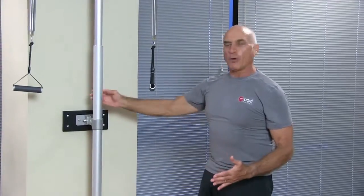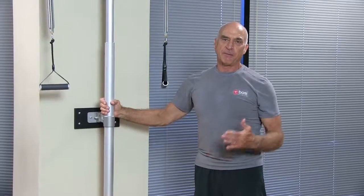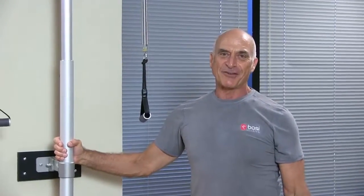Thank you for attending this tutorial on the BASI Systems Pedipole. Please visit BASISystems.com for more information. Thank you very much.